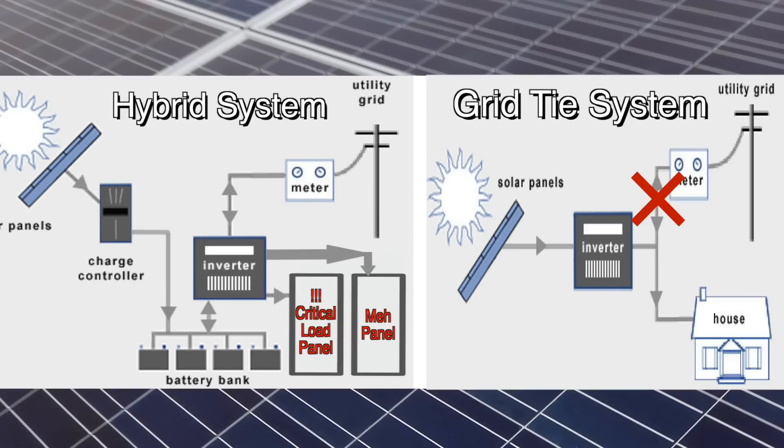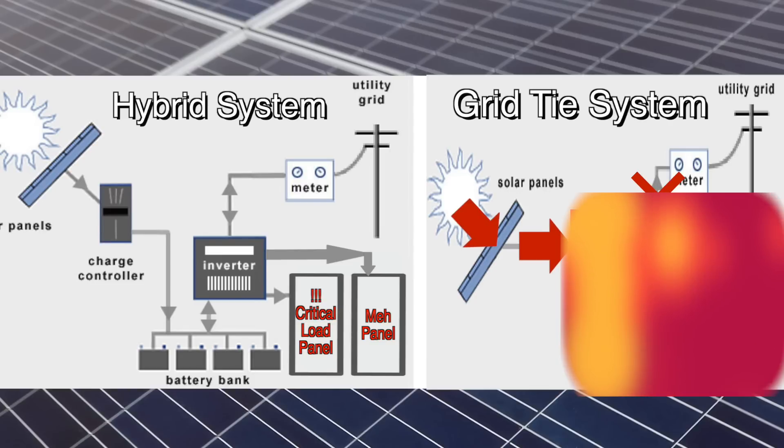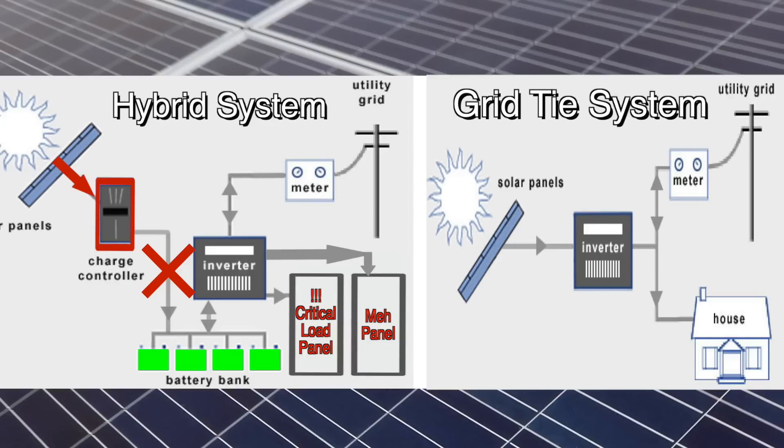Another issue with trying to run a grid-tie inverter with the grid down is there's nowhere for excess power to go. If the sun's shining and the panels are producing kilowatts of power but nothing is on at the house, where does that extra power go? With a hybrid system, the charge controller serves this function by stopping the flow of electricity between the panels and the batteries.